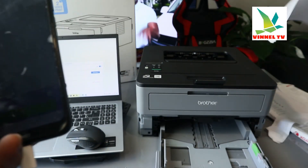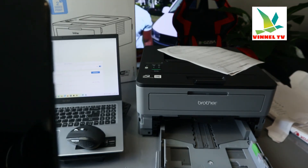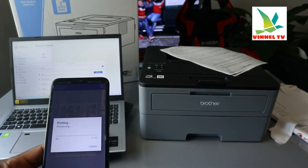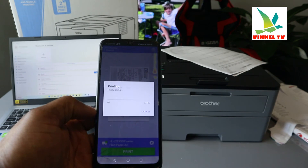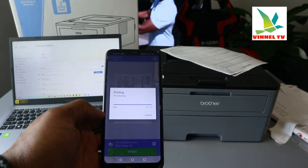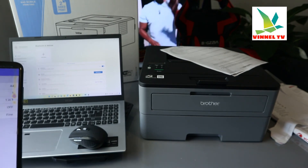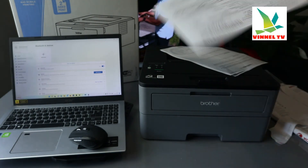Select Print, load the paper in, and click Print. It's processing right now. There we go — the document is printed out.